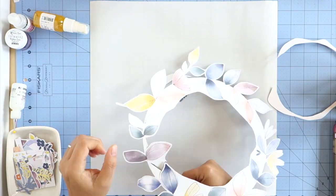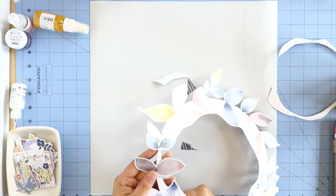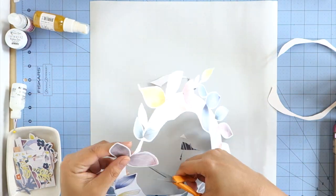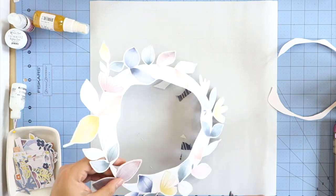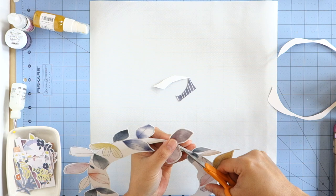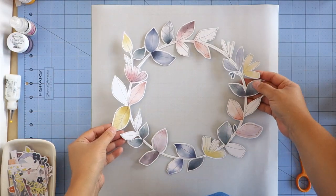I was also challenged to use fall leaves on my layout and I love this wreath paper by Pinkfresh Studio — it's called Meadow. So I started out by fussy cutting it out. I had already cut out the outside and now I'm showing you how I carefully cut out the inside. And here it is all done — I love this wreath paper.